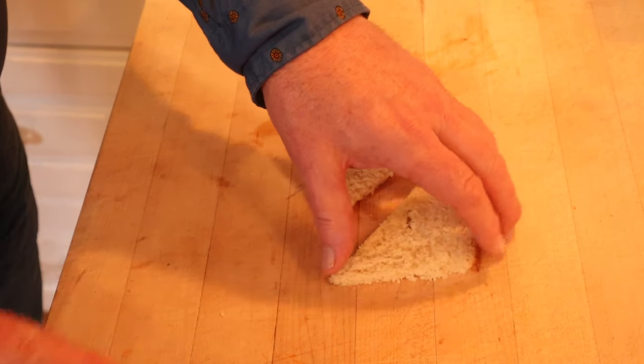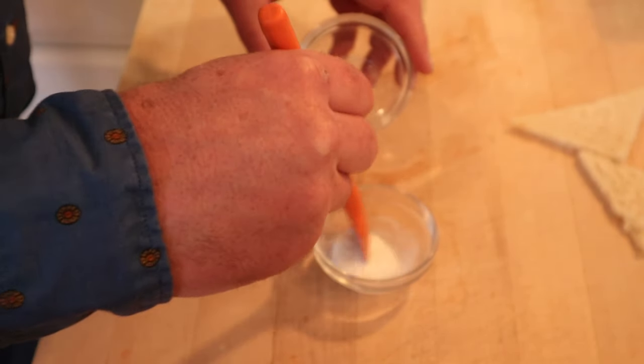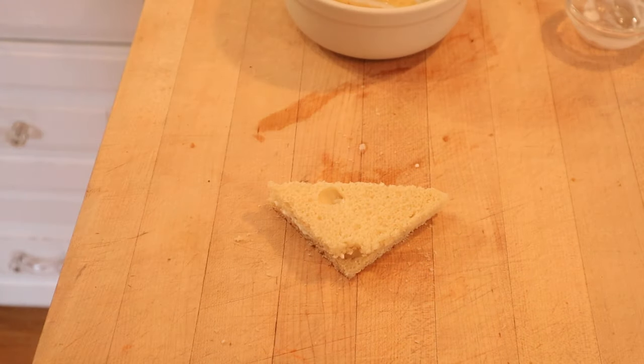We remove the crust from the thinly sliced bread. Now we sweeten a little bit of thick cream — it does not say how much on any of this. Then we put that onto our bread. Now we put on our banana puree. It says to keep this very cold until serving time.